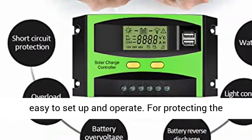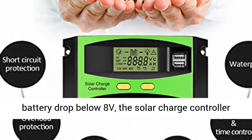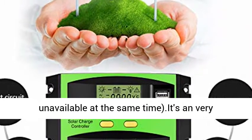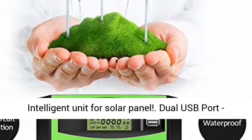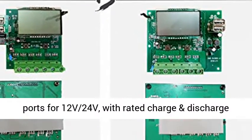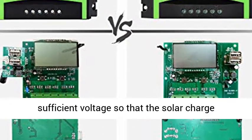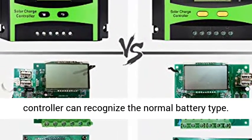It is easy to set up and operate. For protecting the lifespan of your battery, once the voltage of the battery drops below 8V, the solar charge controller will turn off automatically, and the LCD will be on at the same time. It's a very intelligent unit for solar panels, featuring a dual USB port. The Mohu 30A Solar Charge Controller supports 12V and 24V with rated charge and discharge current of 30A. Please make sure the battery has sufficient voltage so that the solar charge controller can recognize the normal battery type.